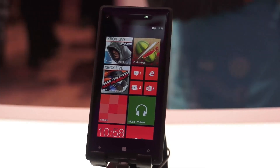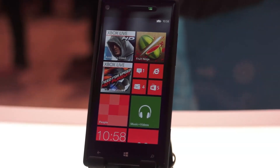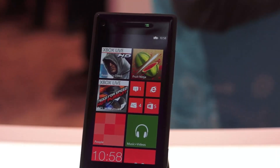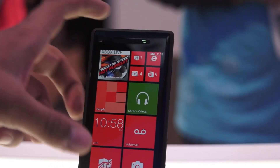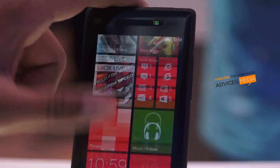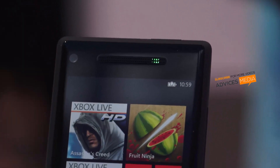Hi guys, here we are at the CES Las Vegas event and we have the HTC 8X device on our hands on. We are going to quickly show you all the features of this device, which is the Windows Phone 8 device. Let us get started with the specifications of this device.